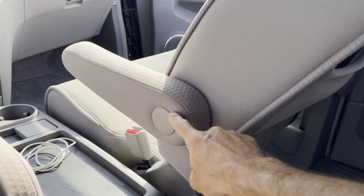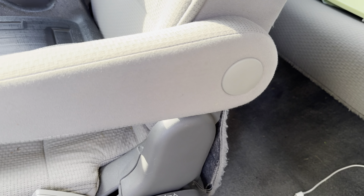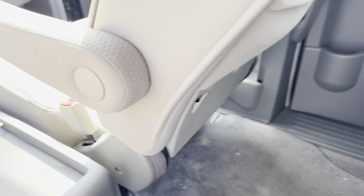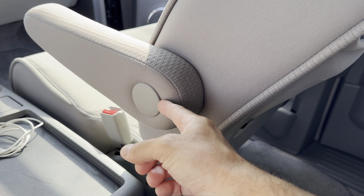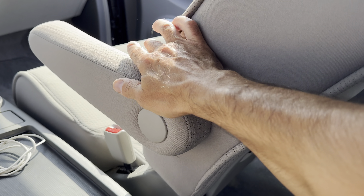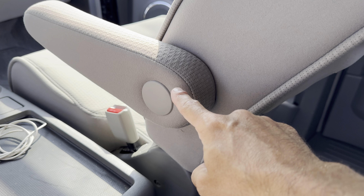The first thing you want to notice — you have these little caps right here. Regardless of where it is, you have those caps. Behind that cap, you're going to find a little bolt or screw that you can tighten, and that's what's going to secure this loose armrest. So the first thing we need to do is remove this cap.